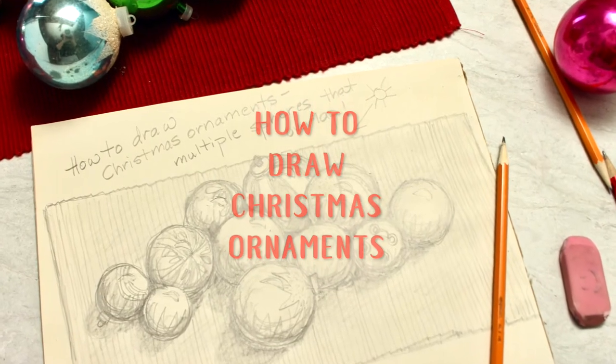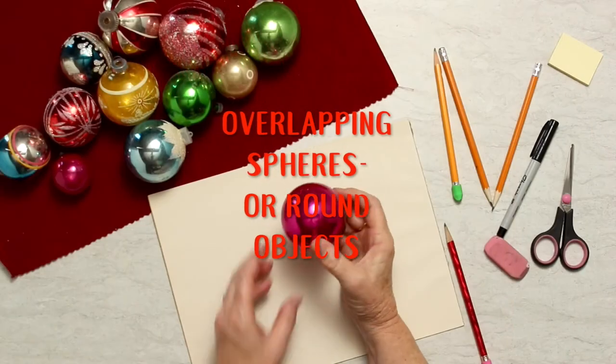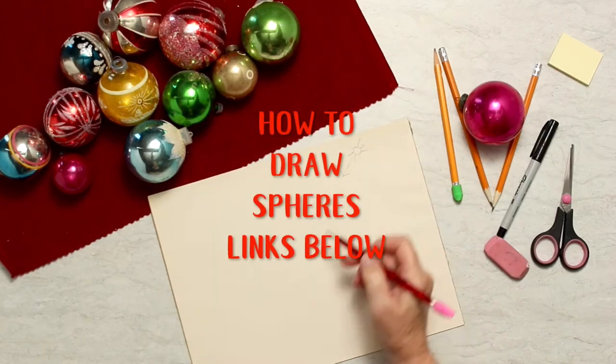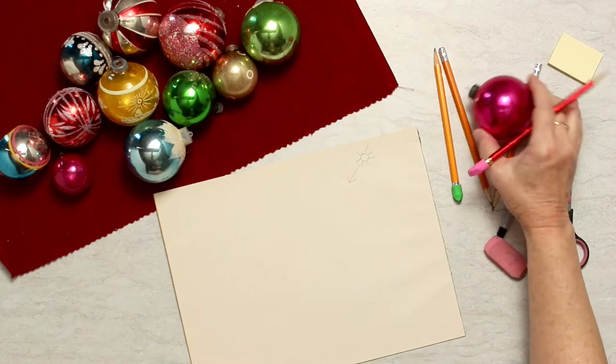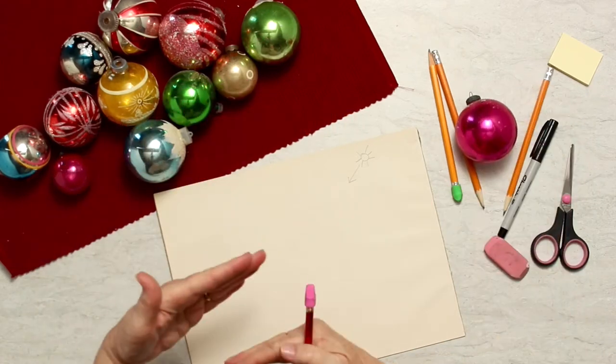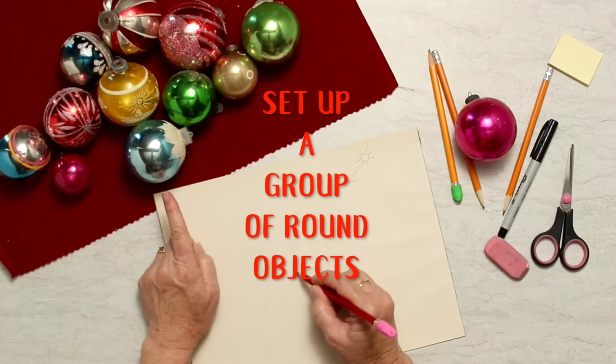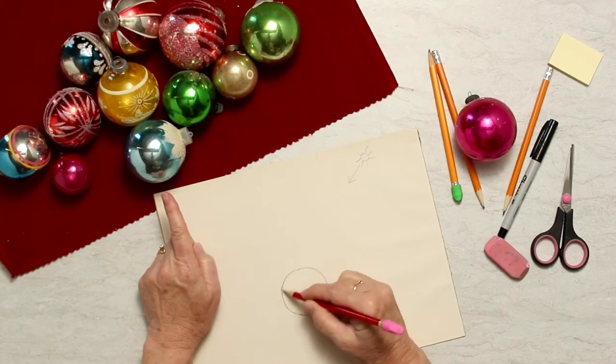This is How to Draw Christmas Ornaments or Overlapping Round Objects by WelcomeToNanas.com. We've learned how to draw spheres before with a light source and shading and contours, but you can see how these overlap and you can't see what's behind the other one. I'm using Christmas ornaments — you can use any objects that you want that you might have in your house.